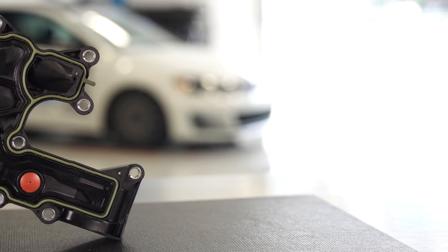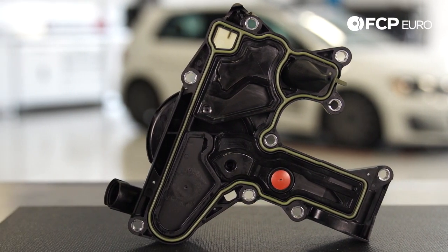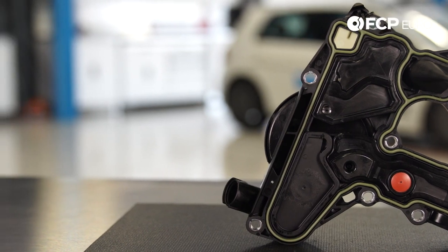Some of the symptoms of a faulty crankcase vent valve, especially on these engines, will be a very poor idle, sometimes lean codes indicating a bad fuel mixture, and bad acceleration and bad performance.